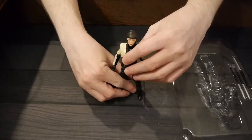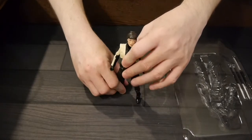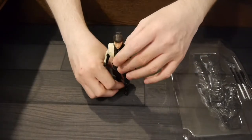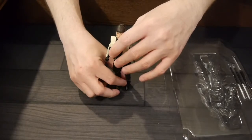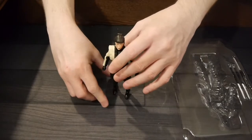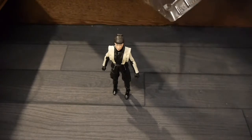I'm also pretty impressed that I didn't have much trouble standing the figure, even though it has high heel boots, which tend to cause issues with other figures. There we go. For weapons, we do have some various swords to play around with.